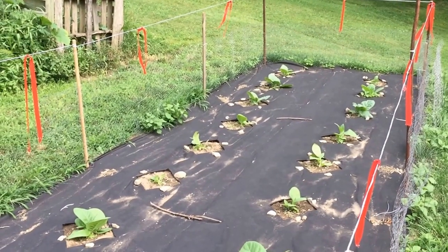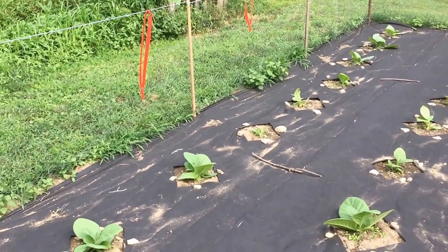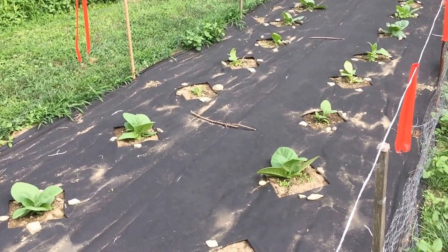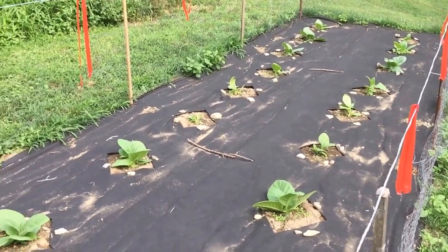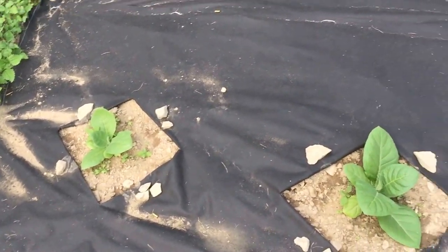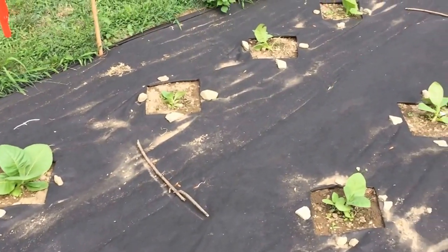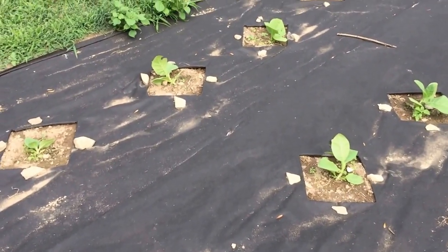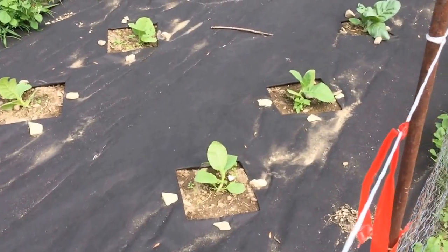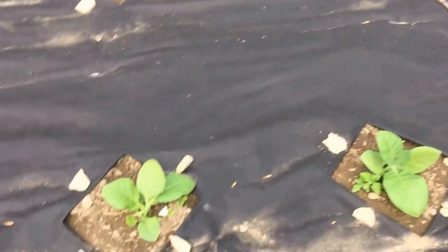Hey folks, today is July 11. Here's a quick update. These things have taken off. They've been in the ground since June 20th or 21st — I can't remember which day I planted them, it was that Tuesday and Wednesday. And they are just doing great.